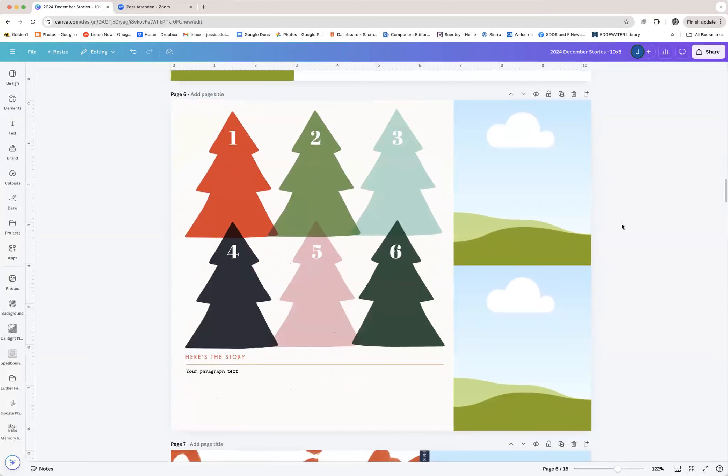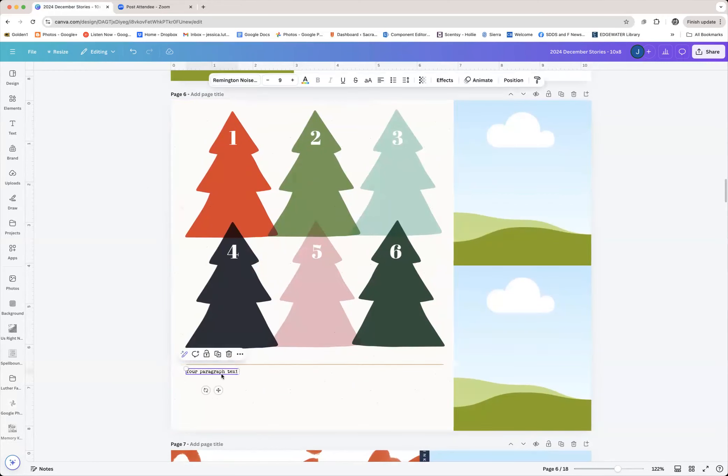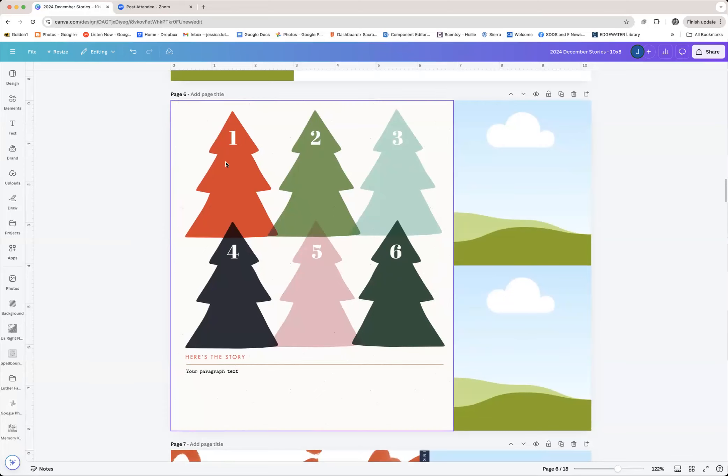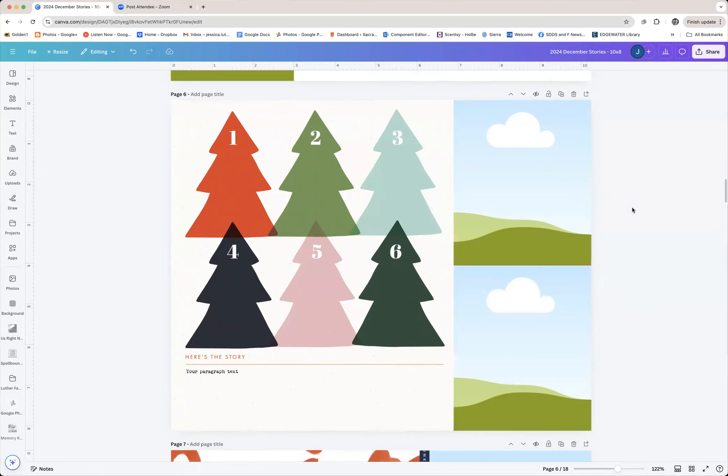Because I'm doing a 10 by 8 album, I think I'd like to do a spread like this where my overall journaling is down here. I've already put my text box down here and decided I'm going to use Remington Noiseless 9-point font throughout my entire album. I'm not really sure how I want to deal with these trees and numbers — maybe a word phrase strip stack style. I thought two or three large photos off to the side would be really nice, but this is just me playing around with ideas.